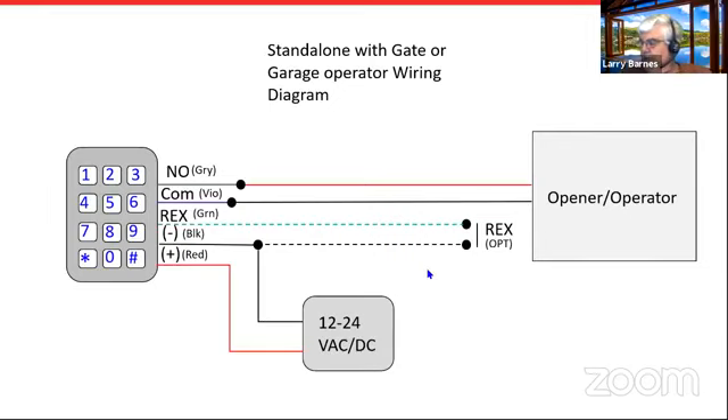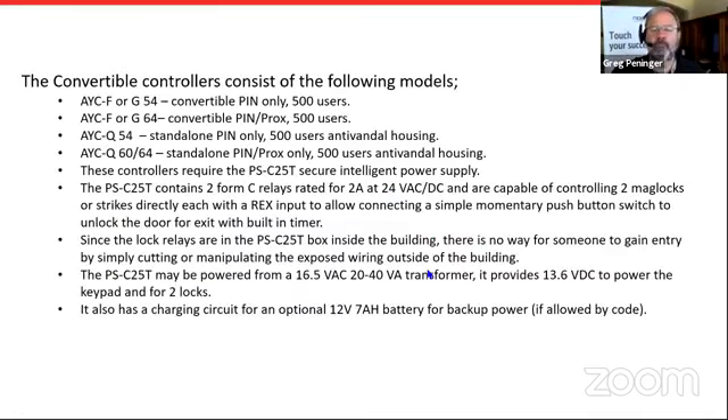Anything you guys want to throw in or something I missed? The next product I'm going to talk about is our line of convertibles. They can either be used as a reader when connected to an access control panel like our AC 225, or they can be used as a standalone controller when connected to the PSC 25T secure intelligent power supply.